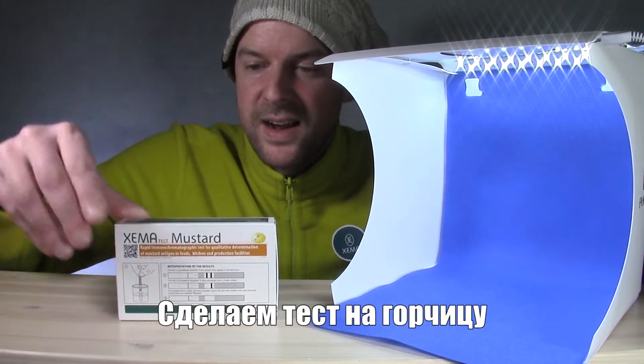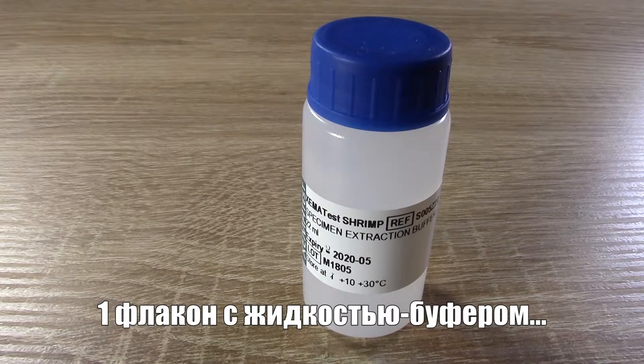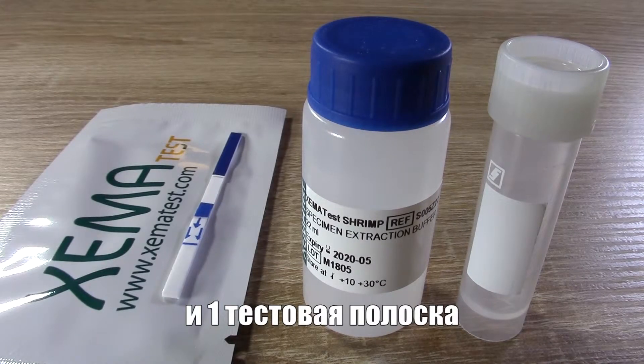We'll be testing for mustard. From the test kit we need one vial of specimen extraction buffer, one specimen collection tube, and one test strip.